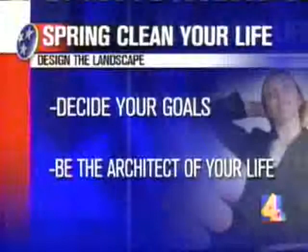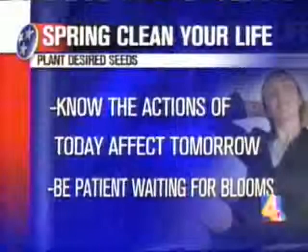The next thing is plant desired seeds. This is when you take action — you start laying stepping stones. What you do today is what is going to really bloom either tomorrow or sometime in the future. It requires some patience too, just like a garden, because there's no miracle grow for a healthy lifestyle.